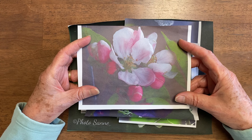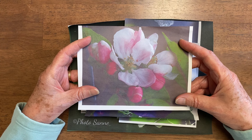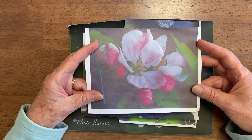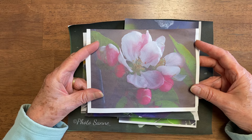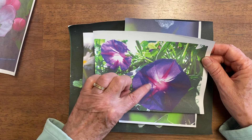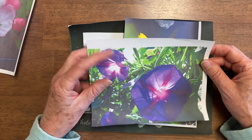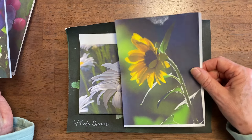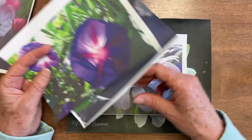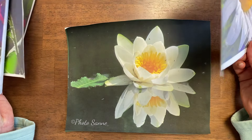Have you ever looked at a painting on your computer screen and gotten all excited about it, then printed it and had it come out faded and blurred? This one's not as blurred, but it's lost the charm of that little shadow. Not vibrant — pretty, but not vibrant. Same with this, same with this.